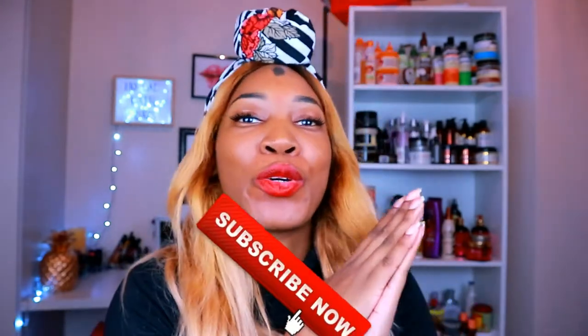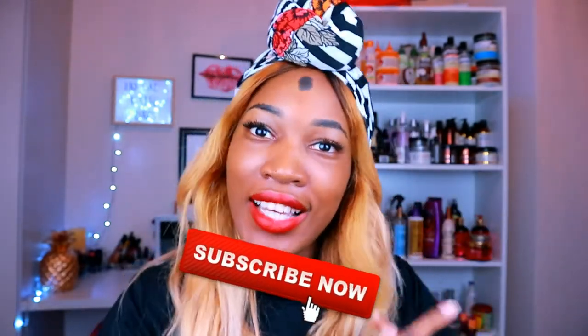You will definitely need these as a natural person if you're starting off your natural journey — just like a checklist of stuff to get that will help smooth out your journey. But first, subscribe to my channel, click that red button that says subscribe, join the Auntie Army, and click on the notification bell so you're the first to know when I drop a video.